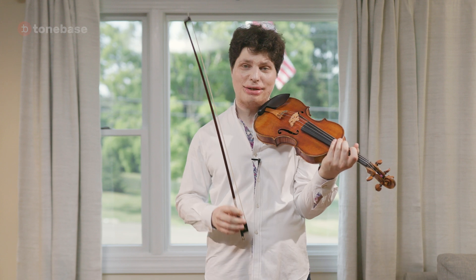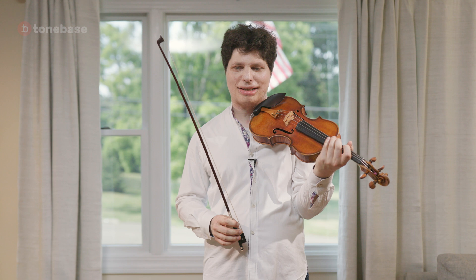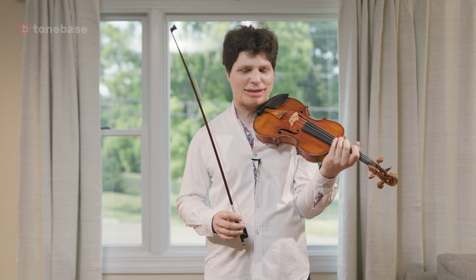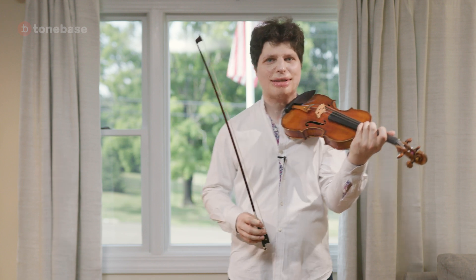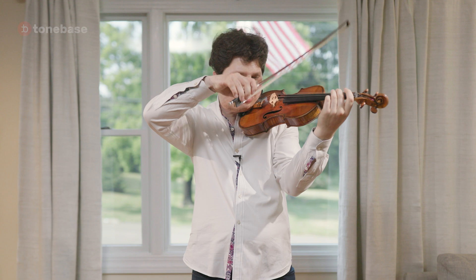So I'm going to first play it with the trick, so to speak, and then you can see if you can catch what exactly I did that's not exactly as printed, and then I will reveal it afterwards. So one of them is...